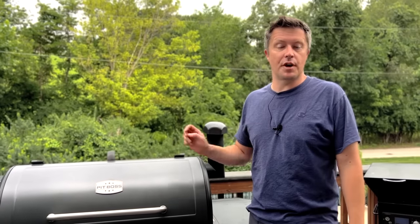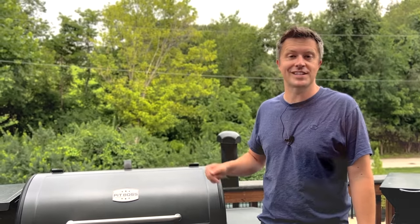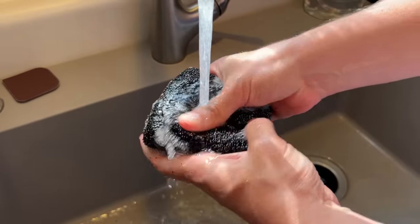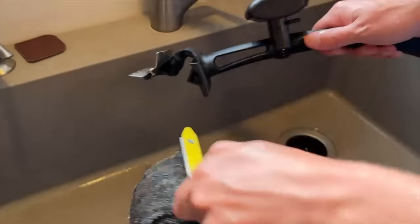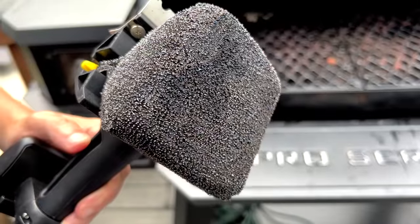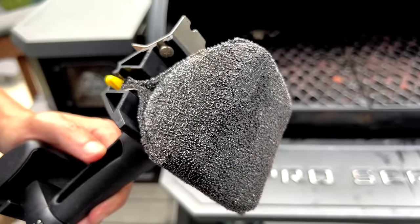Once you're finished cleaning the grates, you can turn off the Pit Boss, let it run through the shutdown cycle, and unplug it — you'll be ready for the next cook. When you're done cleaning, you can remove the head and rinse it under water in the kitchen sink or even throw it in the top rack of the dishwasher to clean. You can replace the cleaning head on the BBQ Daddy once it starts to really break down, but I've been using this one for a few months and it's still in great shape, so I'm thinking one head will likely get you through a whole season.